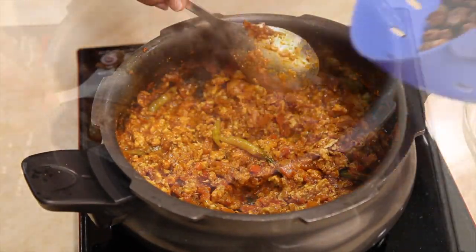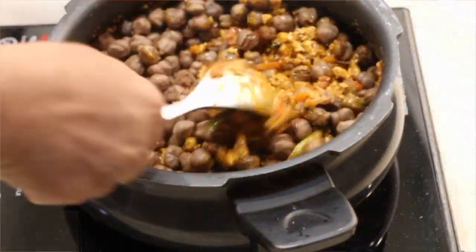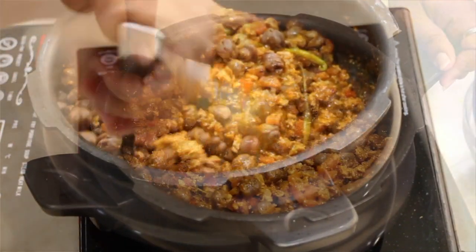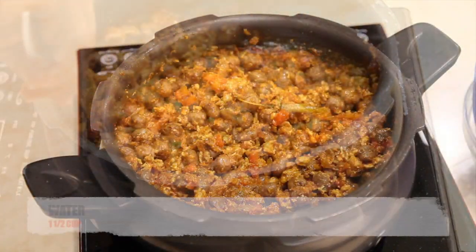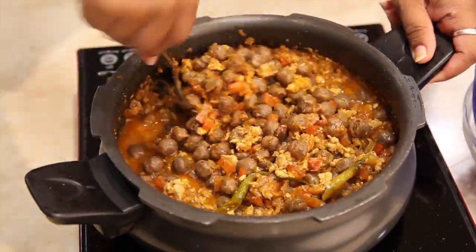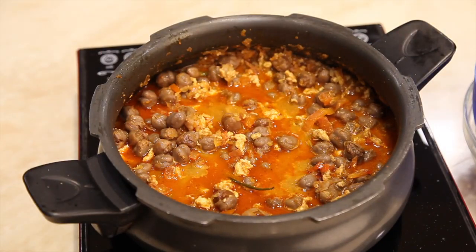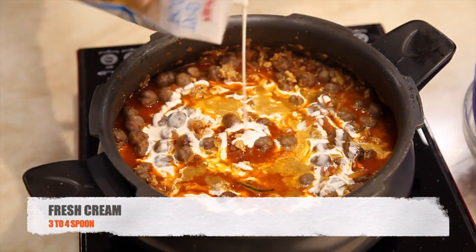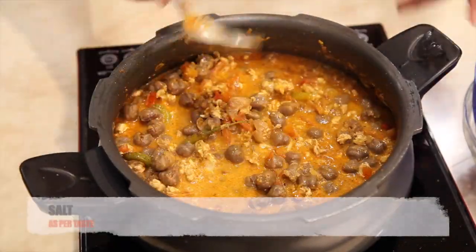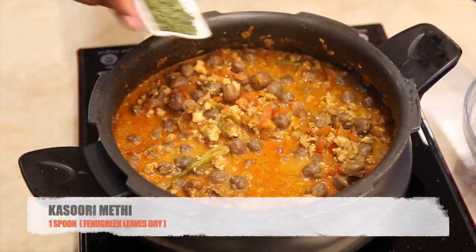Now it's time to add our boiled chole — mix it well. Add one and a half cups of water, bring it to a boil, and add three to four spoons of fresh cream. Add salt to taste and crushed kasuri methi.